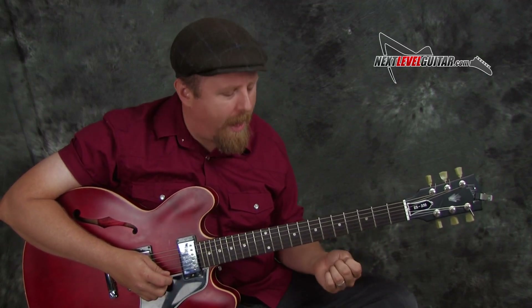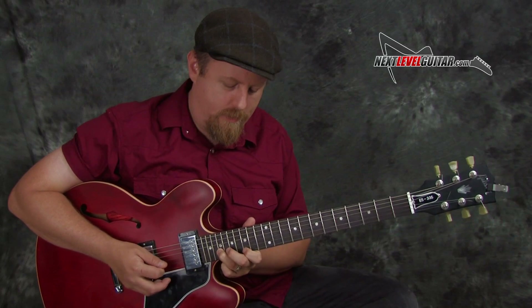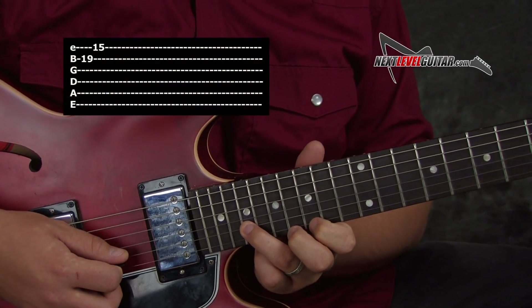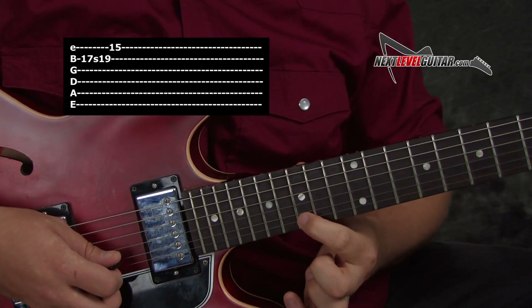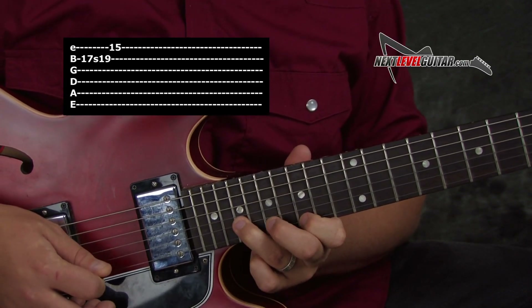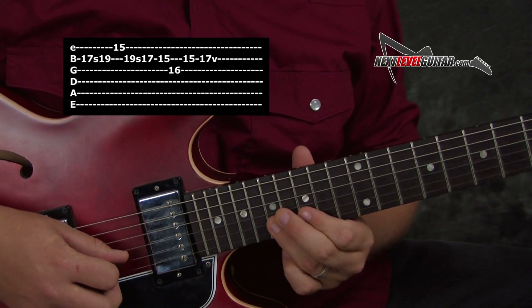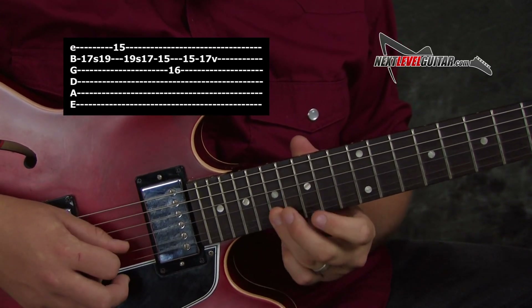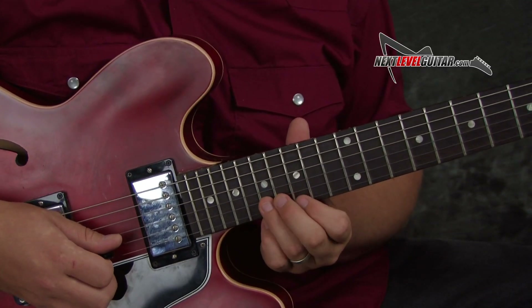In our second rut busting lick, we're going to take advantage of using some half step dissonance, and this is a lot of fun. We're going to look for opportunities where we have a note that's a half step apart on separate strings — we love that dissonance to get us out of a rut. I'm pre-fretting this note here and I'm going to slide into the F sharp. This is a G and this is F sharp — I want to hear those two notes clashing and colliding. And then you can get out of that concept with running down a pentatonic.